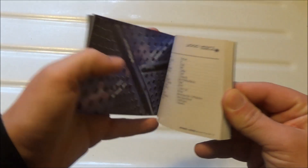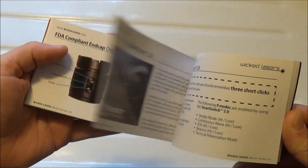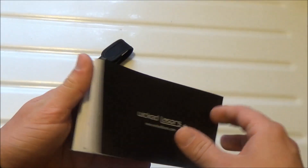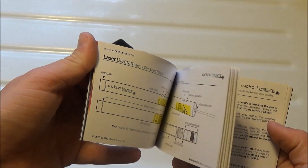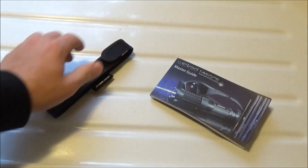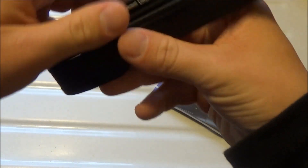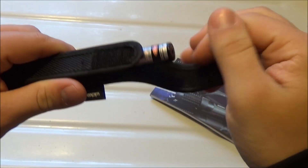To start, this is just your standard Wicked Lasers owner's manual — it's not really specific to this laser. It's pretty much the one you get with all their laser pointers and it has basic information about batteries, charging, cleaning the lens, and common errors. I also have a holster that came with it — it's a pretty nice velcro holster, seems to be good quality, and it has a little Wicked Lasers badge on it.